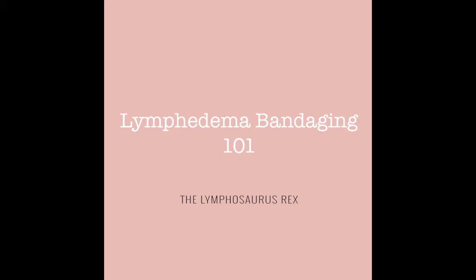Hi everyone, welcome to my video on lymphedema bandaging. One of the most important aspects of managing lymphedema is to bandage our arms and legs correctly to help drain out that excess fluid. It's a basic part of lymphedema management, yet a lot of people still don't know how to do this.